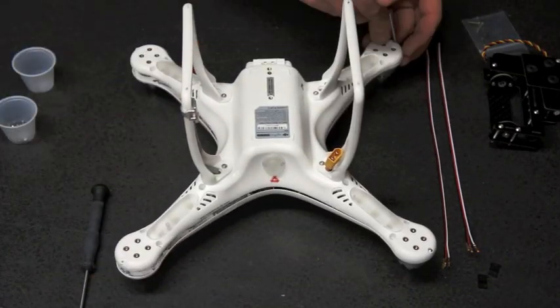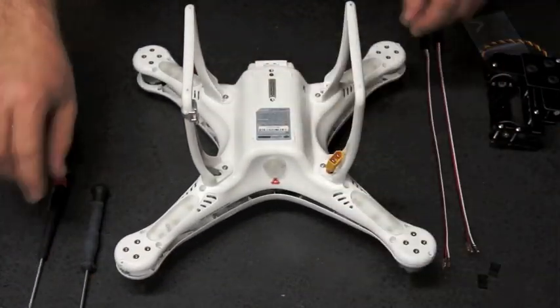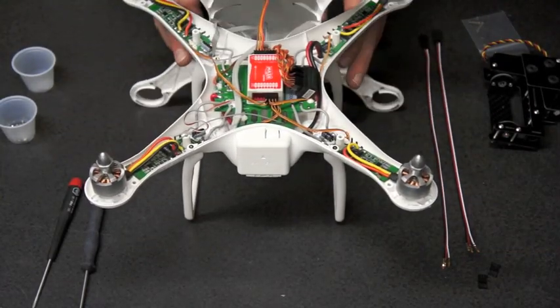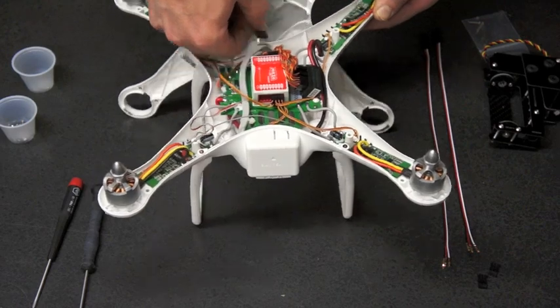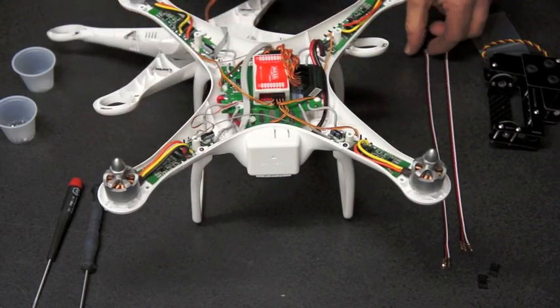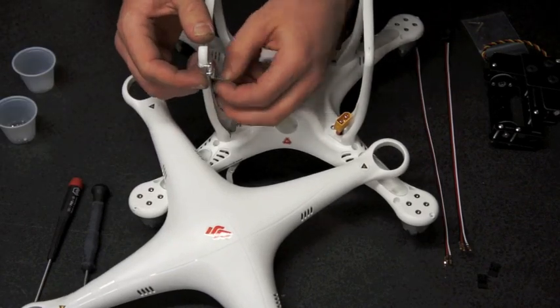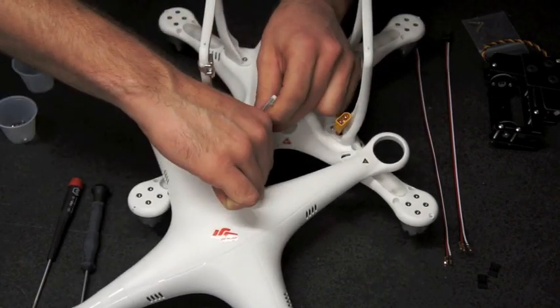Then remove the four number 0 Phillips head screws on each arm. Flip your Phantom over and carefully remove the top shell. Remove the handle from your flight controller. Then flip the Phantom upside down again and carefully unplug the compass from the leg.